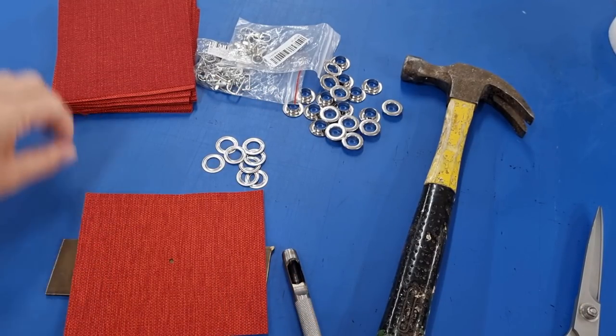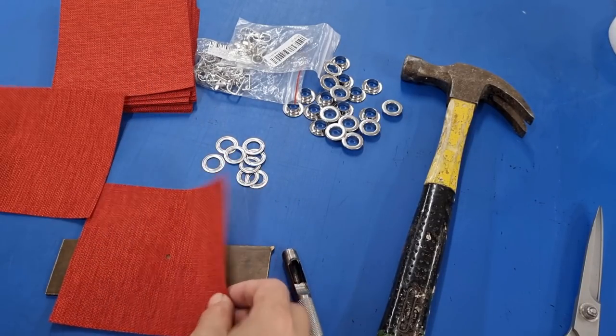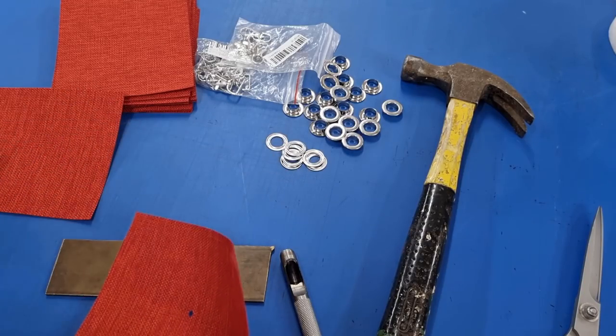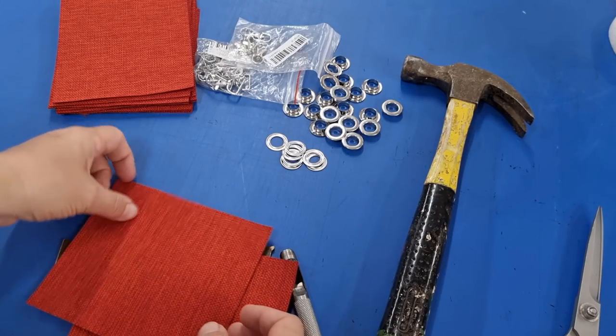I'm going to use this one as my template to make the holes in all of my other bags. Now for those that don't have eyelets, you can actually use a buttonhole. You don't have to sew the button on, but you can actually make a little buttonhole, slice it open, and then your bags can feed through there.